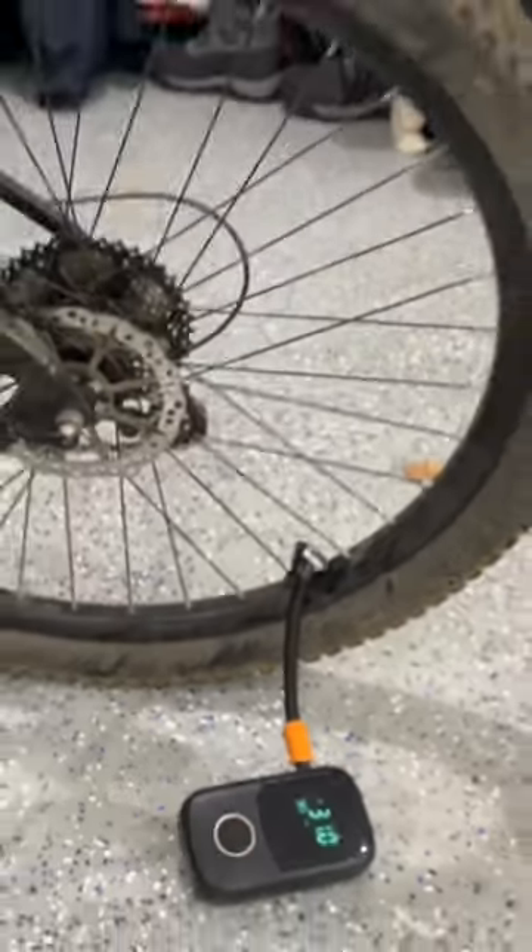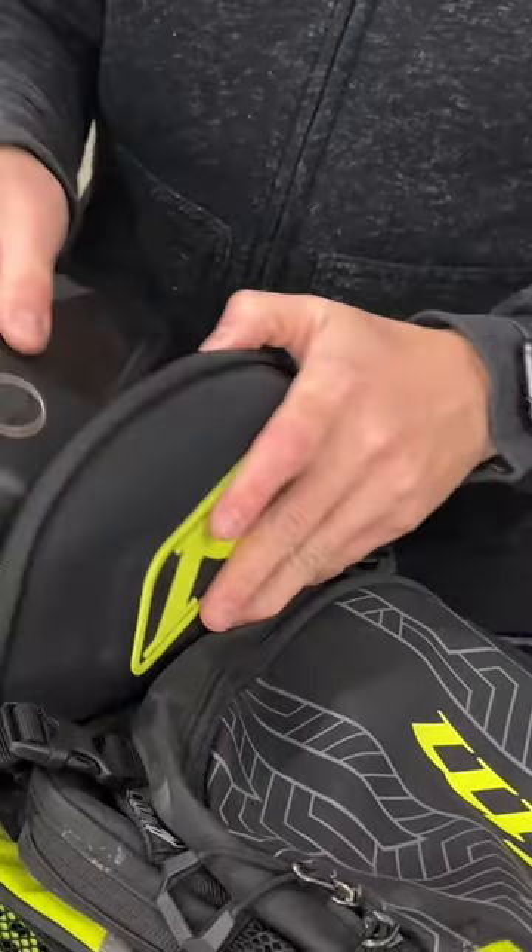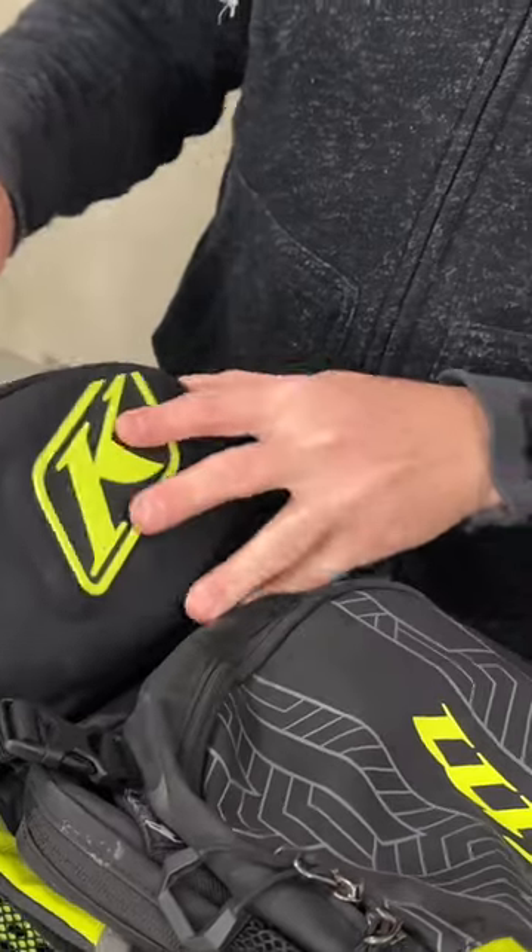It also stores easily and conveniently in riding bags and packs and comes in at a great value.